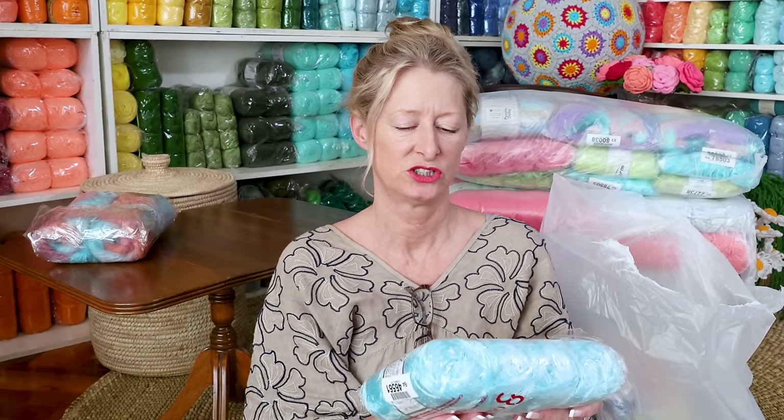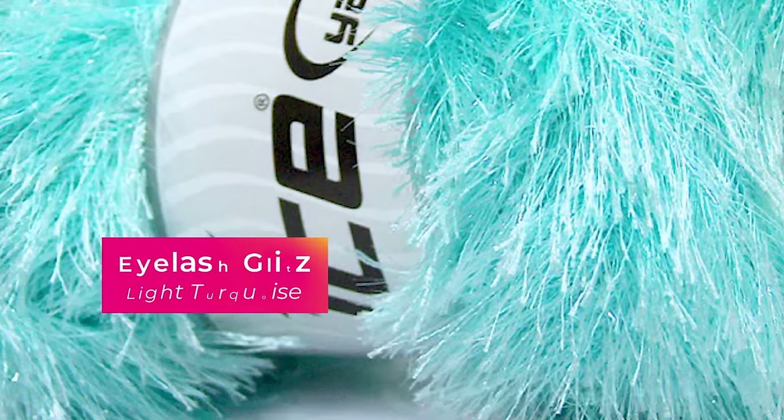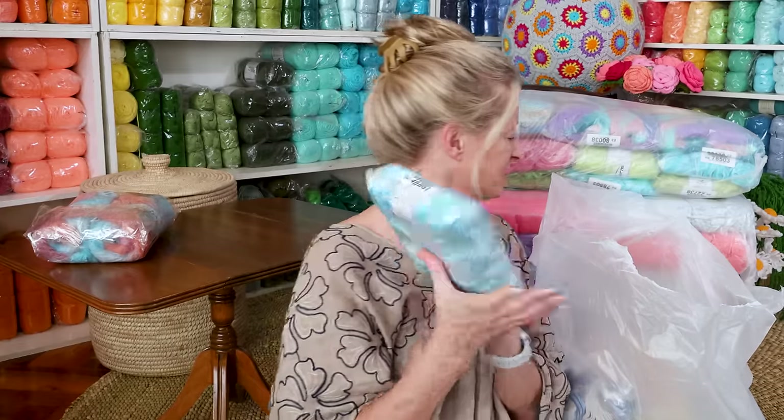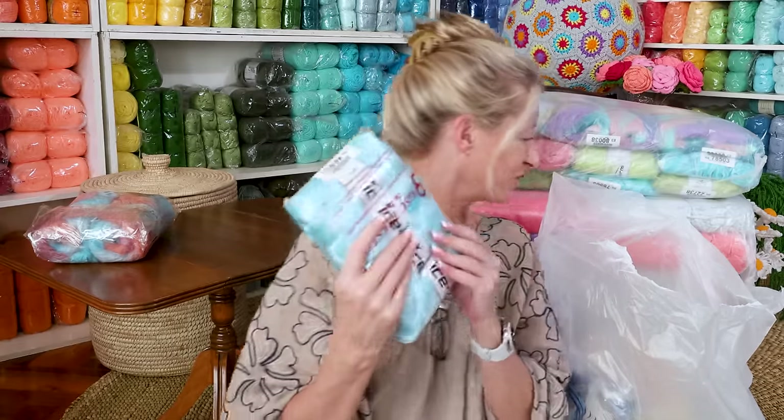This is going to be eyelash — I want to say dazzle — eyelash glitz. Glitz, not dazzle. So glitz usually means lurex for ice yarns. I don't know how it is for the rest of the world, but for ice yarns that's what they call it. Let me just make sure you can hear me, because I'd be crying if you couldn't.